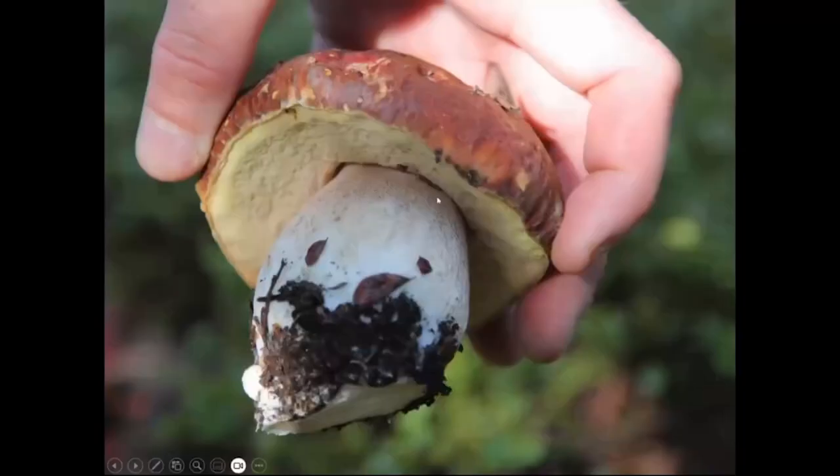Here you can see the fishnet patterning. That'll be white at first and might get a little brownish with age. You can see the pores are now getting yellow. When I'm eating these, I will eat the pores — the sponge part — if it's still white. But once it starts to turn yellow, I like to remove it.